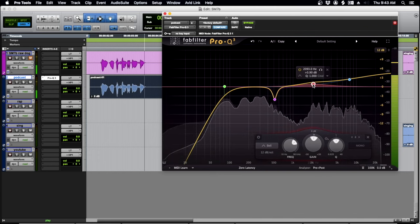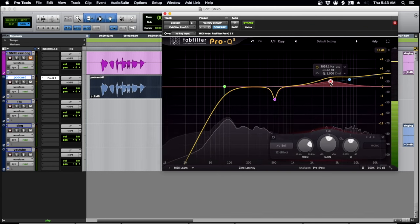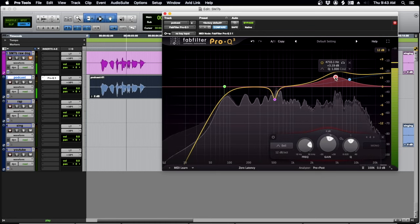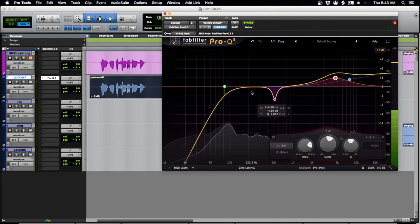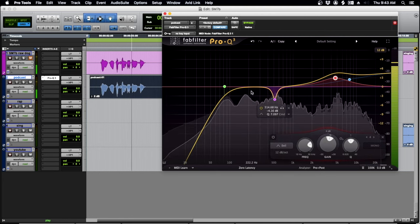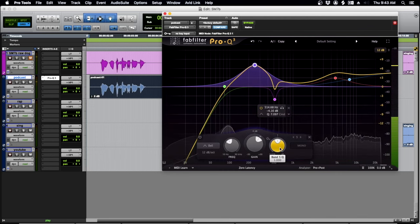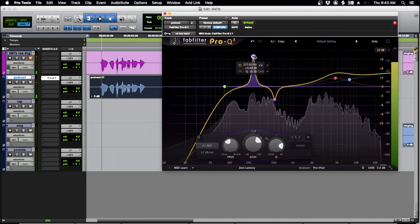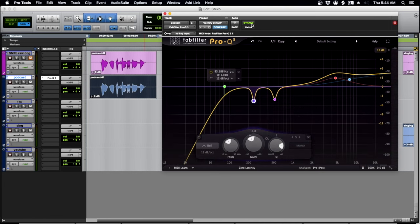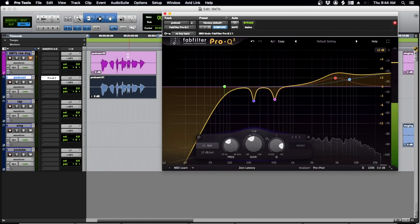This high shelf is good, but I need to hear that crack in the voice. I'm also cutting around 250 Hz. Here's before, and here's after — a lot more exciting, a lot more high end.